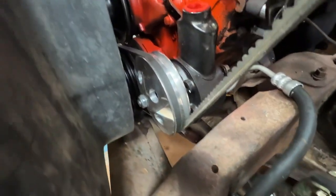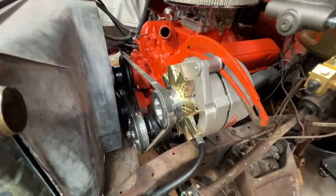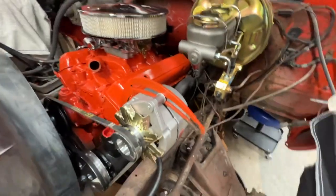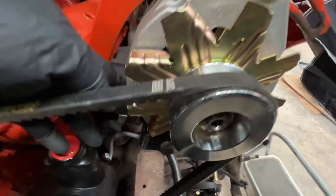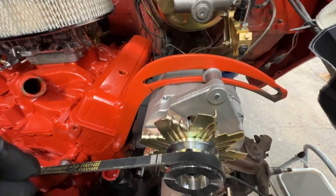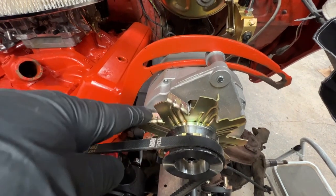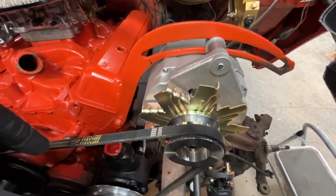We got all the new pulleys on there. We did have to put an alternator on it — the alternator was bad and not charging, and the bracket for the alternator was broken. I sent you a photo of that before, so we had to put a new bracket on there, new alternator, and got all the belts on there.